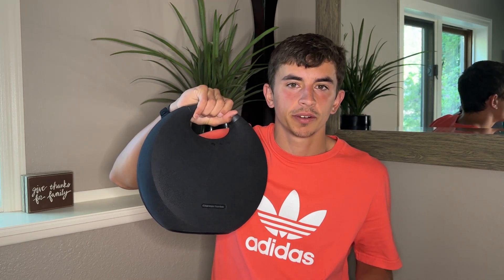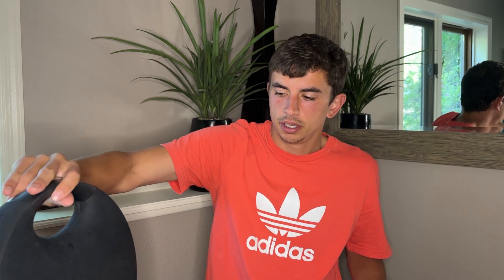Hopefully you guys can see this — it's got a beautiful shape, good for carrying, kind of like a purse. Very easy to use, no worries at all. For connecting, all you do is click the power button, it'll flash a couple times, and then you connect. Not too many buttons or controls — just up or down for the sound.